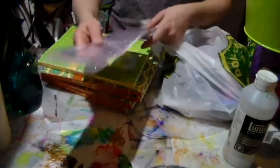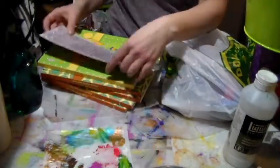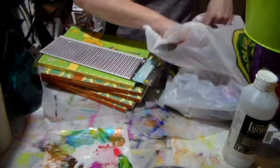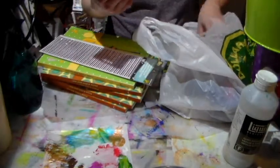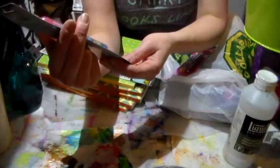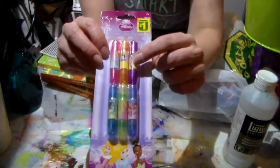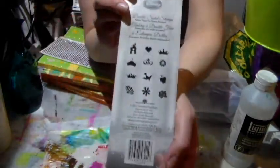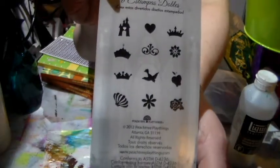I bought some more of those stickers — I just love those stickers and I go through them like crazy. Then I found some of the cutest little stamps. I don't know how well these are gonna work but they are so cute — double-sided little stamps that come in those sets.